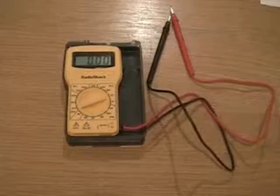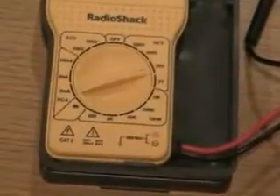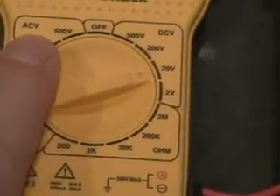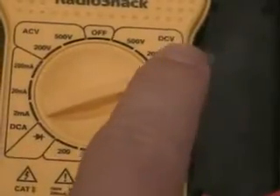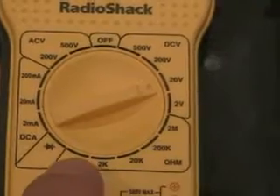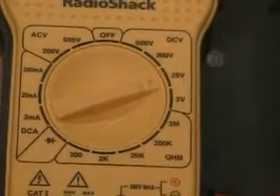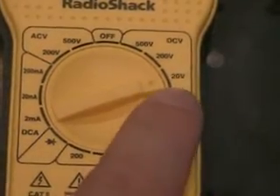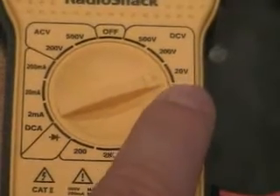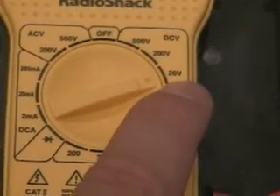The actual unit has the ability to measure several properties of electricity. You can see over here we've got AC voltage, here we've got DC voltage in this range, we've got ohms in this range, and over here we've got DC amperage. For this presentation we'll be measuring DC voltage. We want to set it to the number that's just higher than what we expect to be measuring, in this case 20 volts.